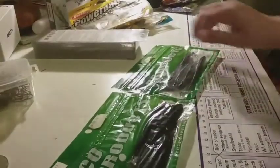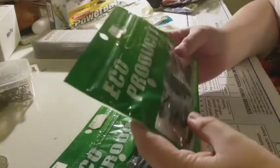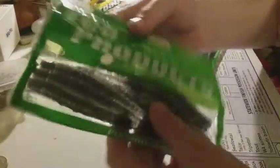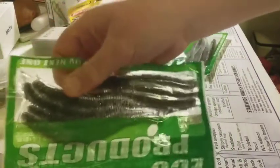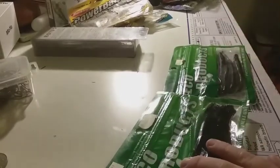Next up, these eyeball tail plastics — cool little plastics that look like sandworms. I don't really like Berkley Gulp sandworms but these ones have a cool little ball on the end. I got two packets of them — this one's a bit darker, this one's got a shine and is more bright.